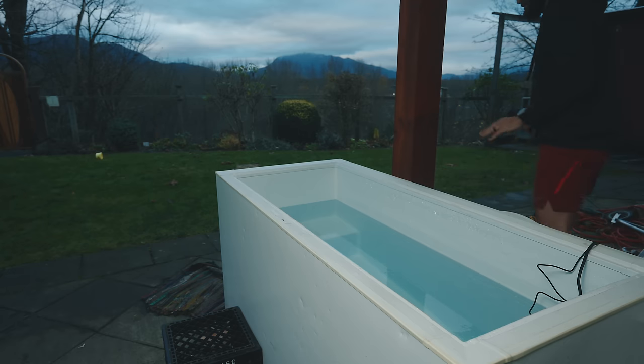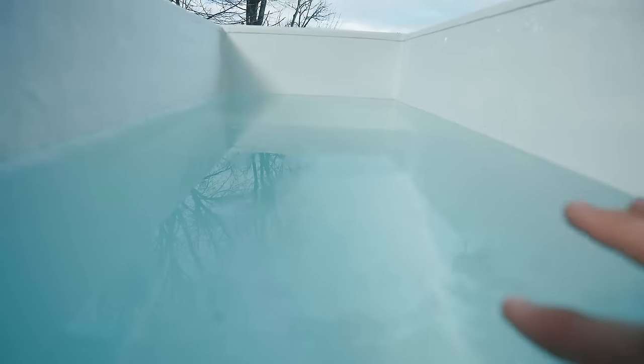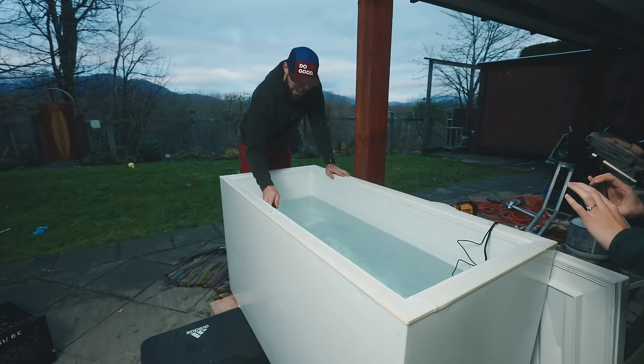A really important thing here around safety: please make sure that you unplug this stuff before you actually get in it. You don't want to get shocked with household power surging through your body in water. So please just unplug stuff before you go in. Be smart about it — don't mess with power.